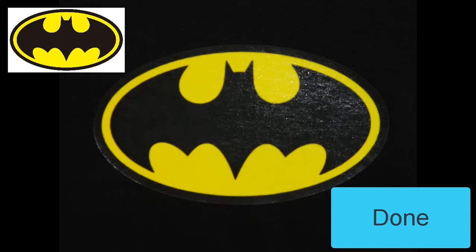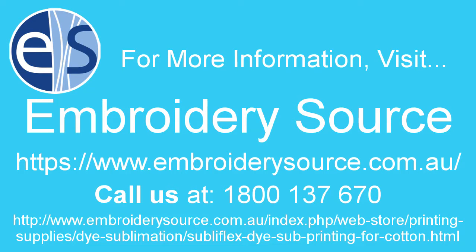If you'd like more information about Subliflex, you can visit us at embroiderysource.com.au, or you can call us at 1-800-137-670. You can also click the link at the bottom to go straight to our page on Subliflex products. Thanks for watching.